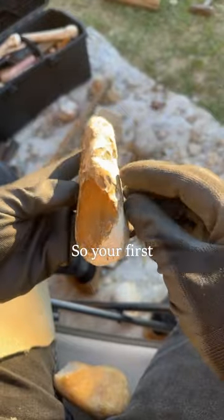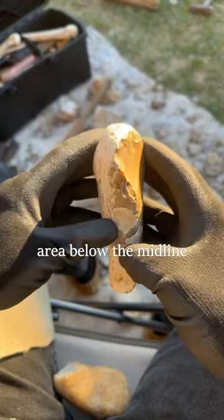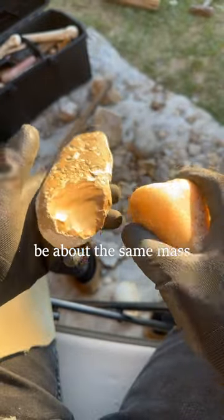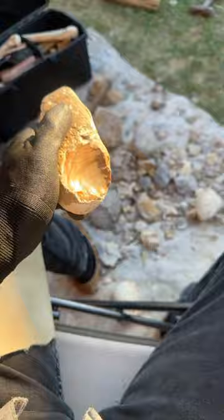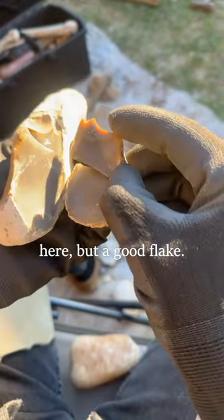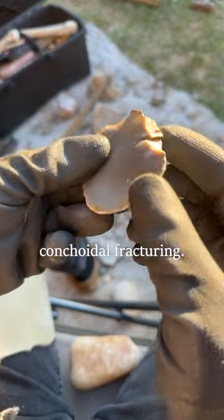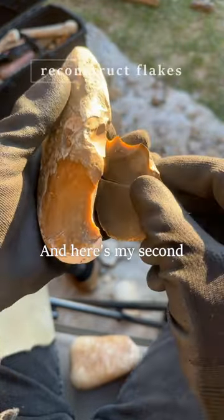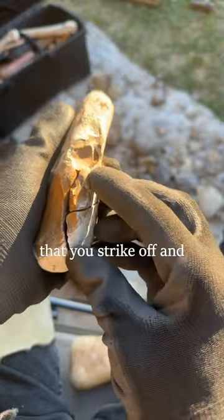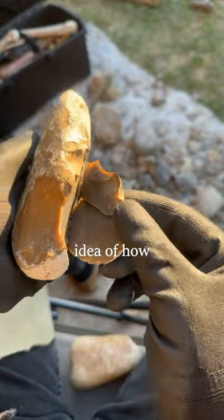This rock will serve as a good example. Your first strike I call breaking into the rock — you're looking for an area below the midline, and this is an obvious choice here. The hammerstone should be about the same mass as the stone you're striking. It's a nice thinning flake. We call this the bulb of percussion, and that's that conchoidal fracturing. Here's my second tip: reconstruct your flakes. Try to find the ones that you strike off and put them back on the rock, and you'll start to get a better idea of how flaking works.